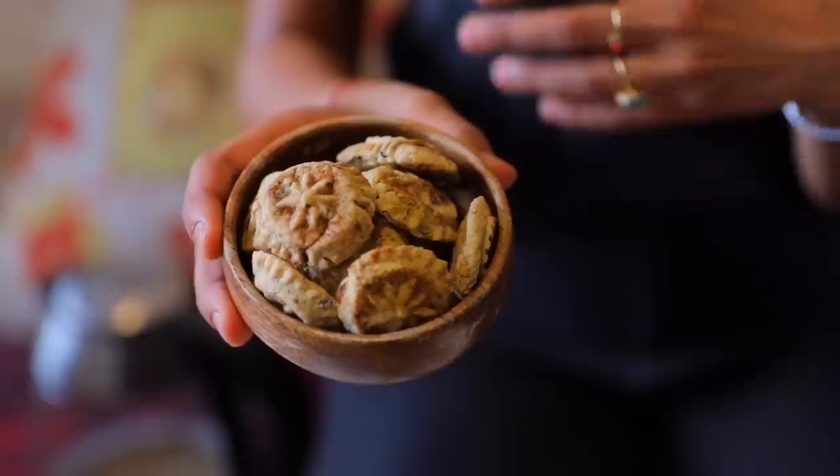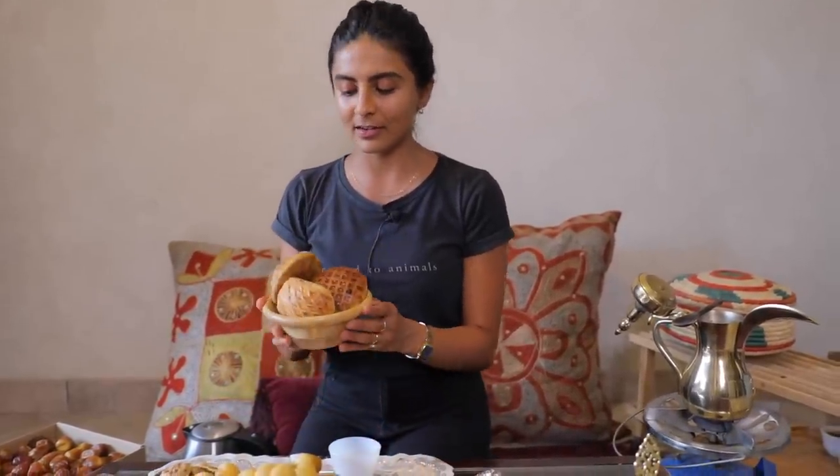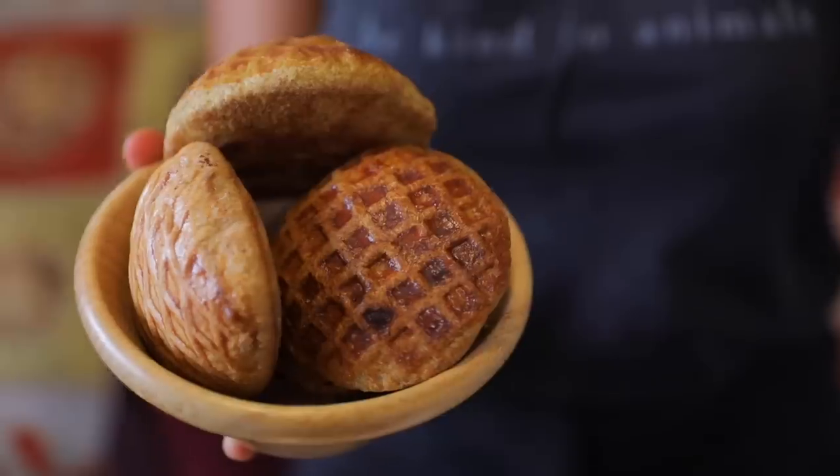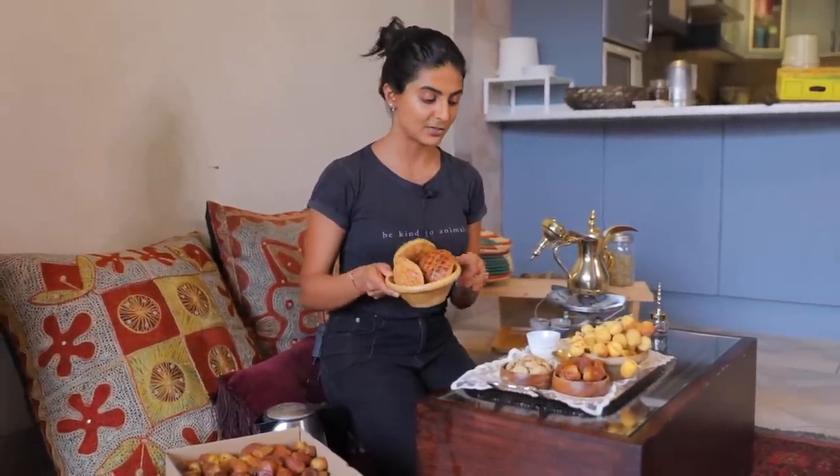These are called ma'amool — they are filled with dates and made with wheat and some kind of fat. It is really hot right now, which is why I keep fixing my hair, but the good news is I got a new mic so the sound quality is going to be much better. The other dessert is called keja — sometimes they're not vegan, but these are vegan because they're made with olive oil. They're filled with date molasses and spices, and they used to be my favorite in high school.